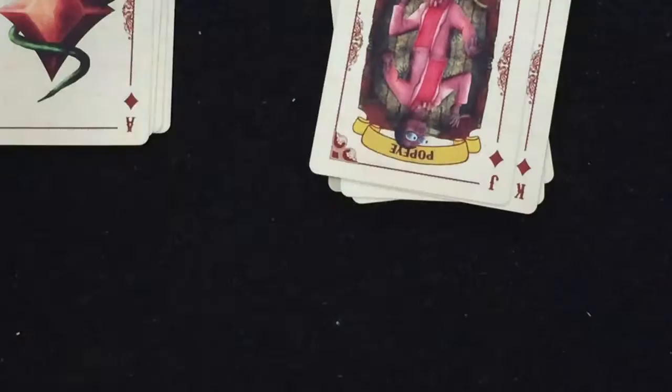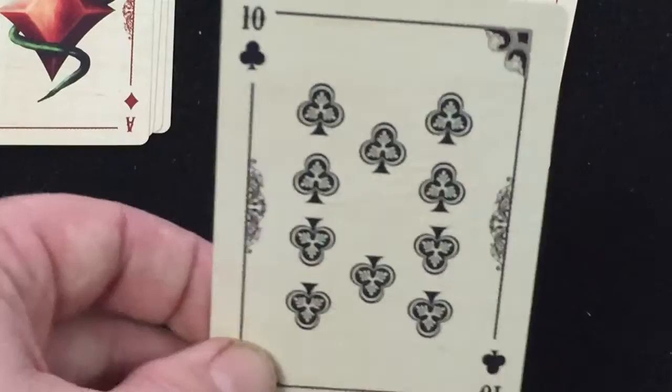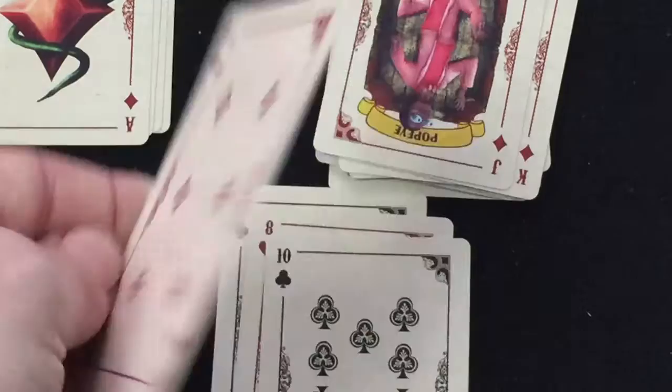The number cards are nice and simple with custom pips throughout and nice borders. You'll see that the faces of the cards actually have a wood grain look to them — a little bit hard to see, but it's there. It's pretty cool.